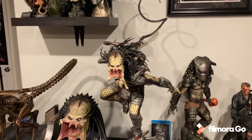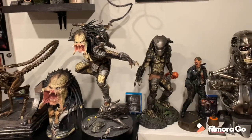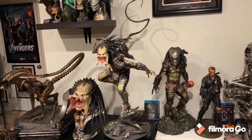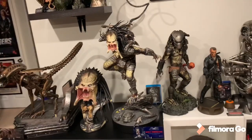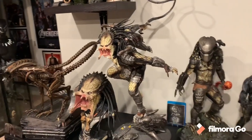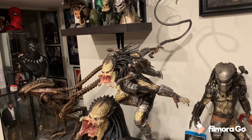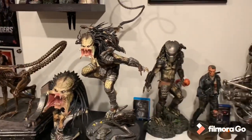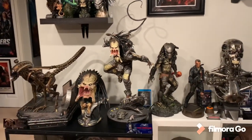I consider this a diorama because it does include two characters. Even if it's just a half alien, it is a diorama, no doubt. That's the one reason I believe this is the best Predator statue ever made, and I believe it will always remain that way - you just can't get cooler than this. Plus, Wolf has probably the best design of any Predator out there. For me, this is the third best diorama in my collection.